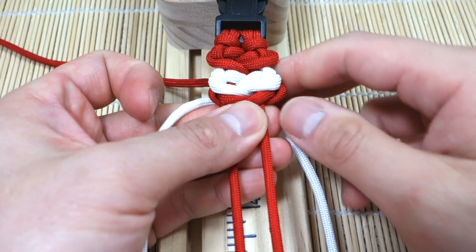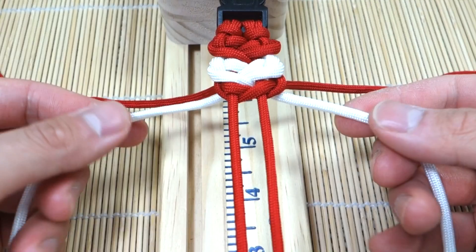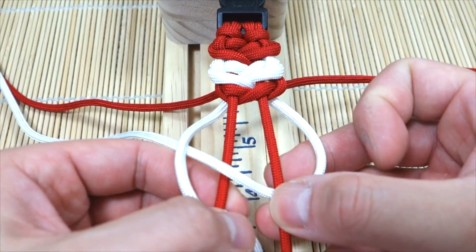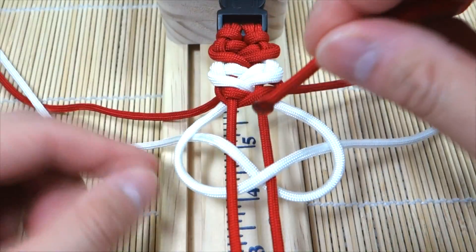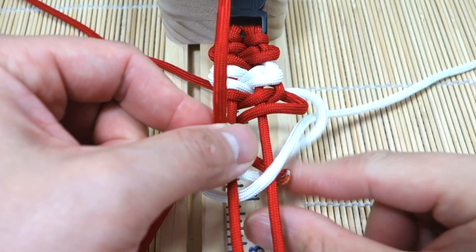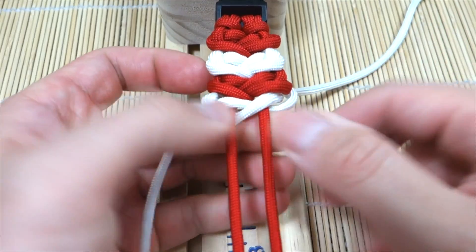That's pretty much it — it's just going to be repeated from there, switching between the red and the white. Push everything up. We did the red, and now again we'll go with the white: under, over, then under, over, loop, then red through the middle — right over left — then red through the middle again. Tighten and cinch everything up.